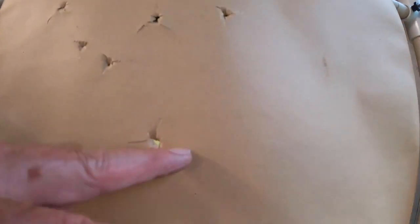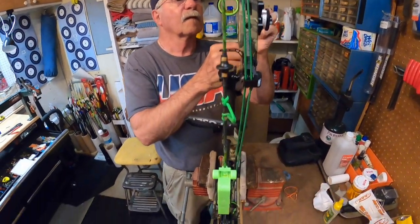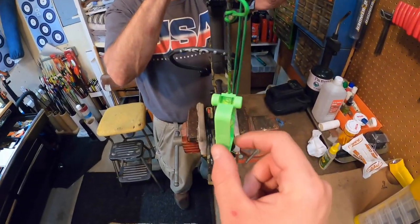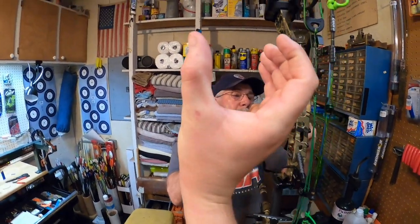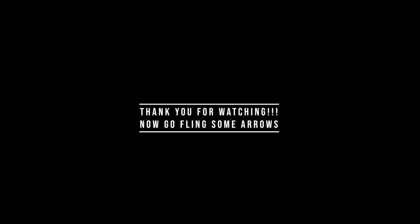At six feet we got a bullet hole — so we may have to tweak the 20-yard zero because we moved the rest a little bit. Then step back to eight to ten yards and see if we can make that same hole. We've got a string level on here with the string perfectly leveled in the vise. Now we're going to do some second-axis leveling with the sight housing — we'll swing the housing until the bubble inside the sight housing lines up with the level on the string. Once those match up, we'll be done.